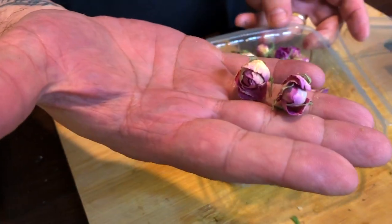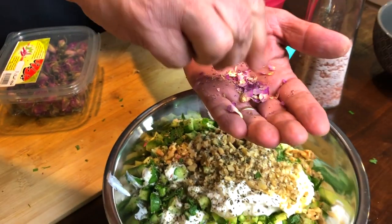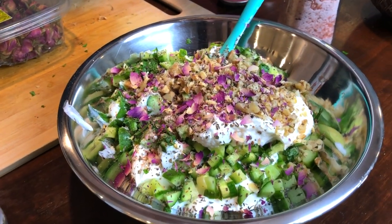The last ingredient I'm adding to this mastokhyar is a bit unusual for people outside of Iran and the Middle East. These are dried young Damascus roses. I just crush them and add them into the yogurt dip. You can find Damascus roses in Persian markets or Mediterranean markets all over the US and Europe.